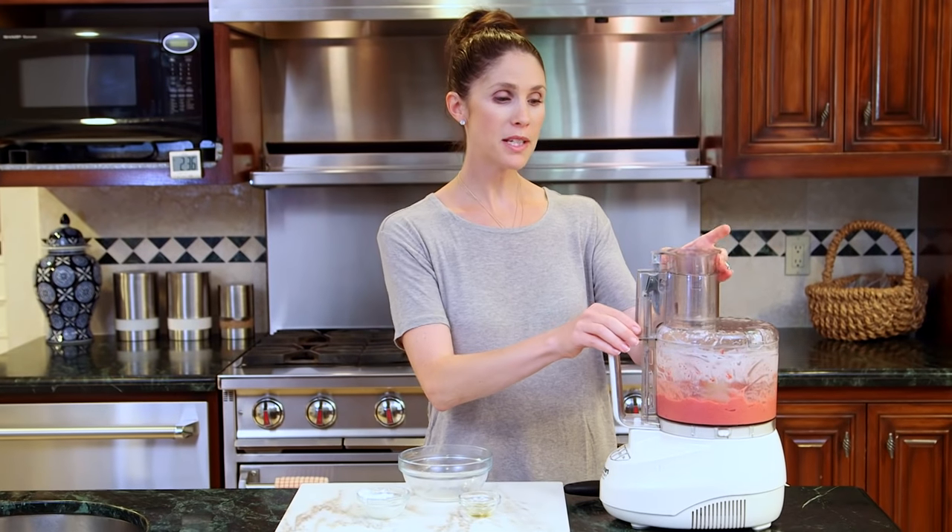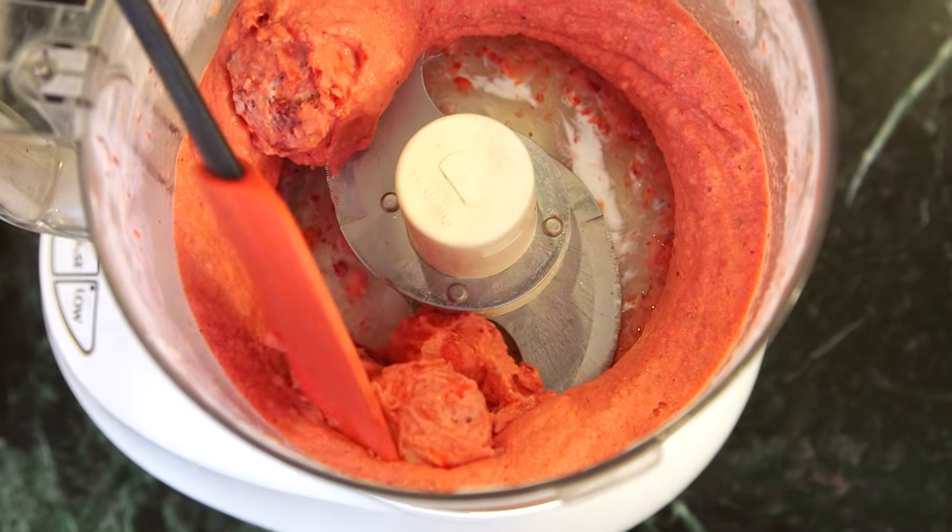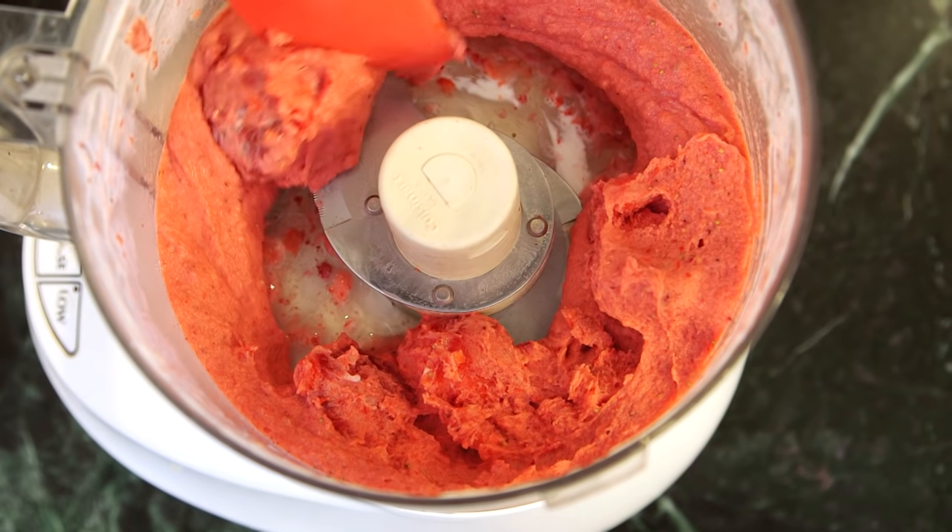Now, at some point, you'll probably need to redistribute the frozen strawberry that isn't quite pureeing, so I'll do that with just my spatula. You can see the really big chunks of strawberries that need to be pureed.